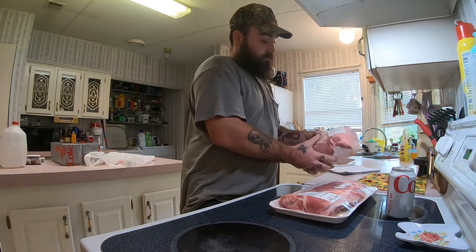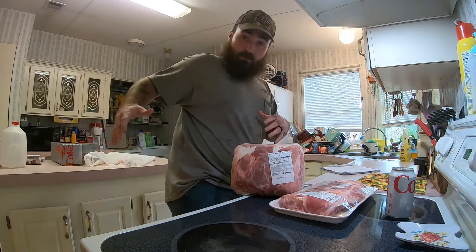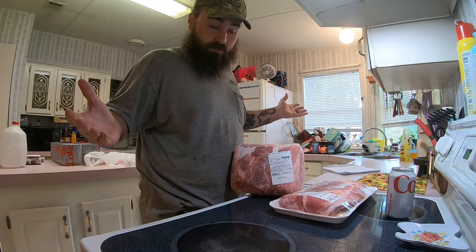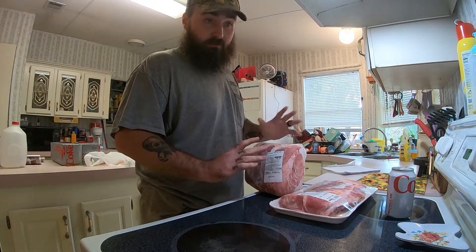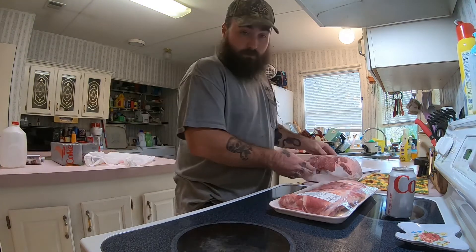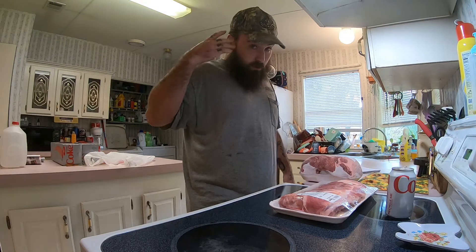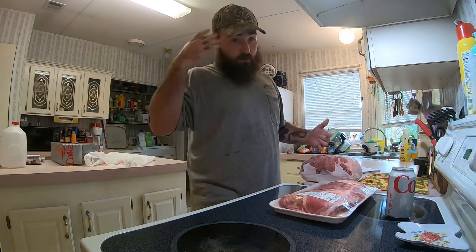Tip number one: give yourself extra time — plenty of extra time. This is a pork butt, or pork shoulder — same thing. Some people call it a butt, some call it a shoulder. It's not the pig's ass; that's the ham. Don't make hams — nobody wants ham for the 4th of July. This pork butt is about 7 pounds, which is a pretty good size and will feed a lot of people. You can get them smaller. If you're feeding four or five, maybe six people, think about it in your head.